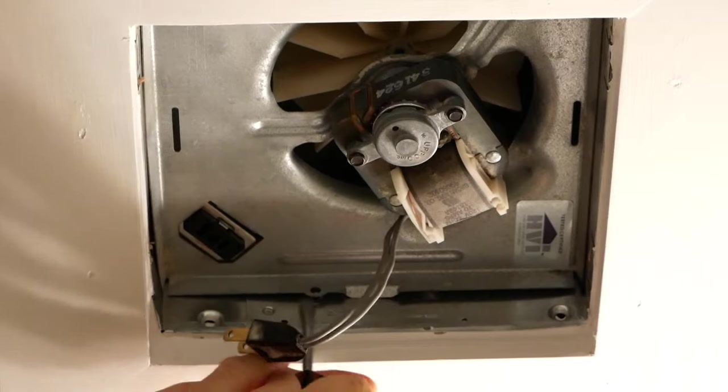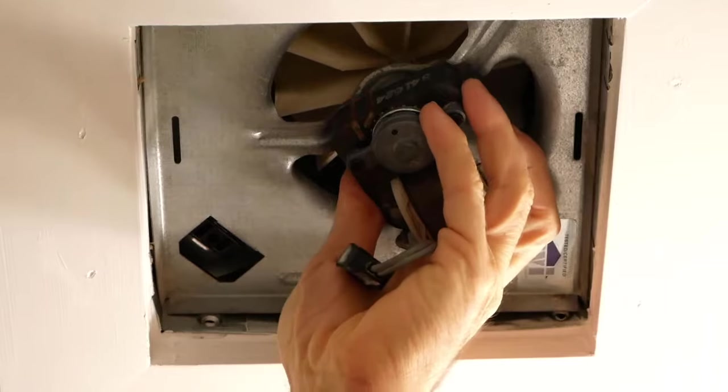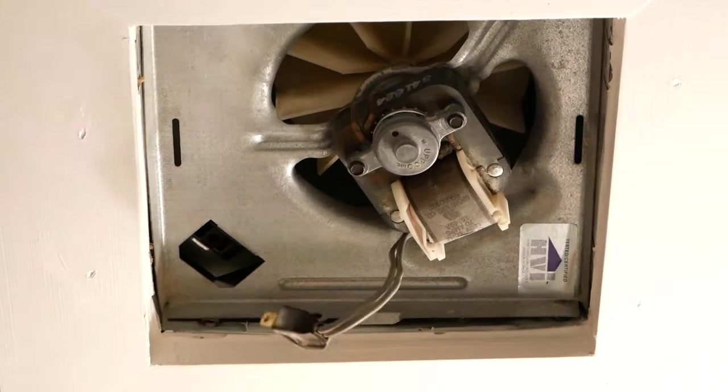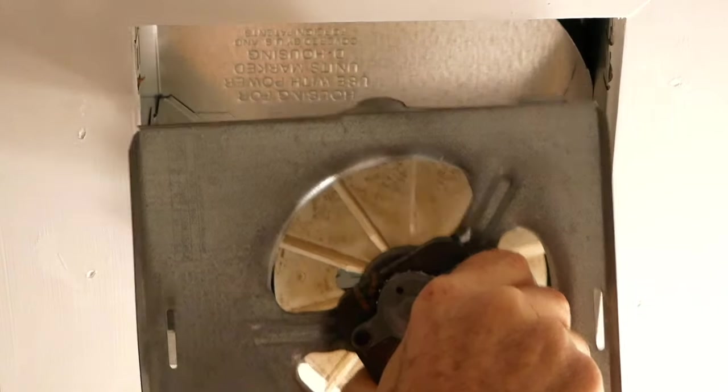A while ago, I did another video on replacing your bathroom fan, where instead of replacing the whole housing in the ceiling, I only replaced the insert that goes inside the fan and left the housing there. Now this will work in a lot of cases, but in some cases it won't — you might have an older fan where you can't buy a modern equivalent, and you have to replace the whole fan including the housing that's up in the ceiling. That's what I'm going to be doing in this video.